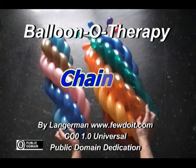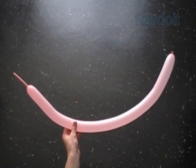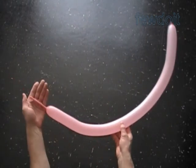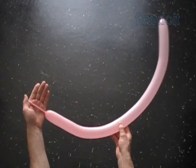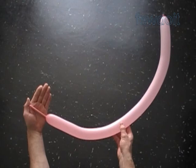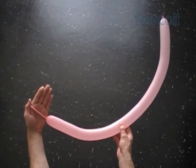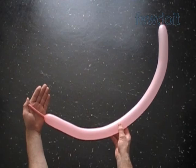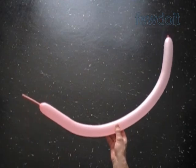Hello. Today we are going to make a chain. This instruction is prompted by a question. Lamarri Acquera, a balloon twister from Puerto Rico, asked me how to make a part of a bigger sculpture. I don't have permission to publish the picture of the sculpture that the question was about. I am glad that I was able to help, and thanks for the question. Now let's make the chain.